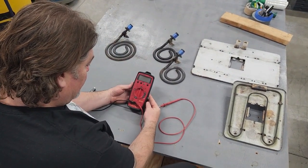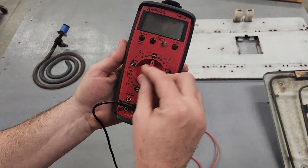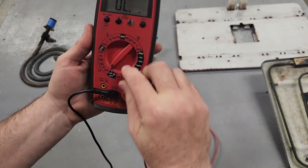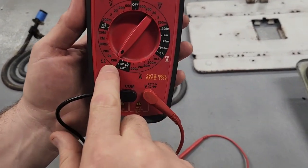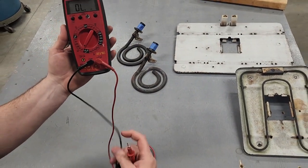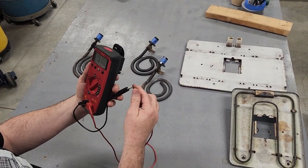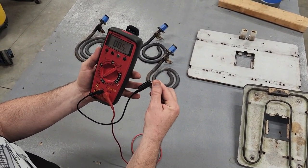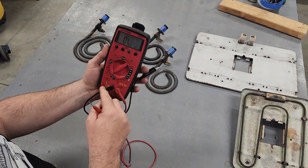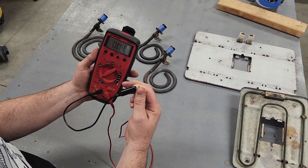Here's my multimeter. It's got all the settings — this one is ohms, which is resistance. I'm going to turn my meter to 200 ohms. These are my probes: you have a common or ground and your other probe. When I touch these together, we're measuring the resistance through the meter and through the wire — completing a circuit. You can see there's very little resistance in a wire.